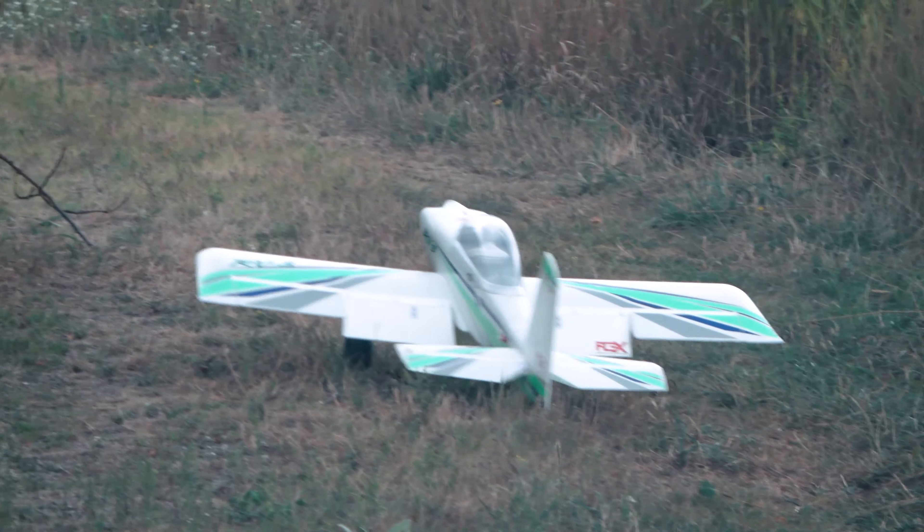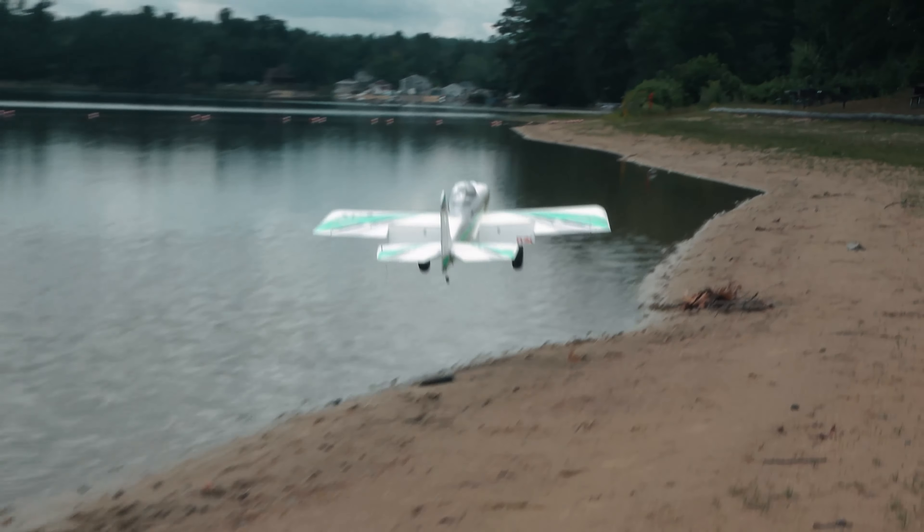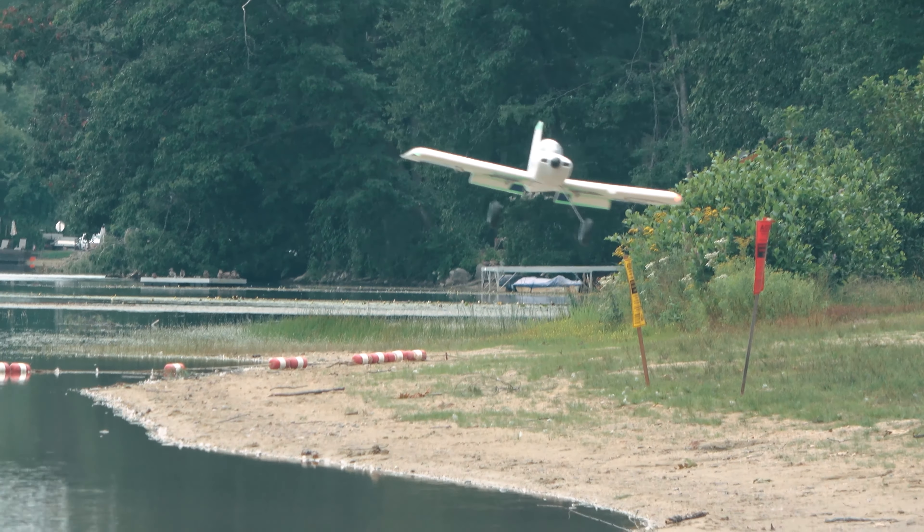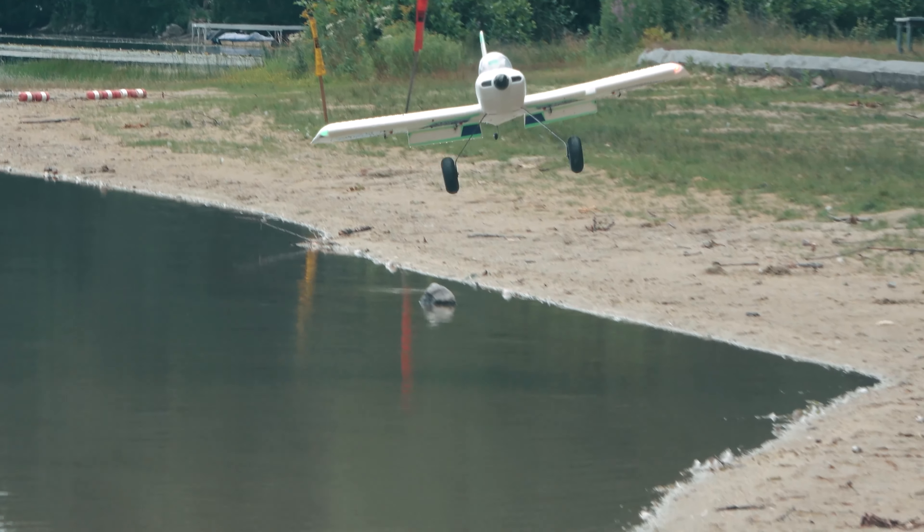We wrapped up at that location and moved on to a local beach to try some water-assisted landings. This was our first time successfully landing without flipping the plane over. Never let your bad landings dissuade you — always push through.